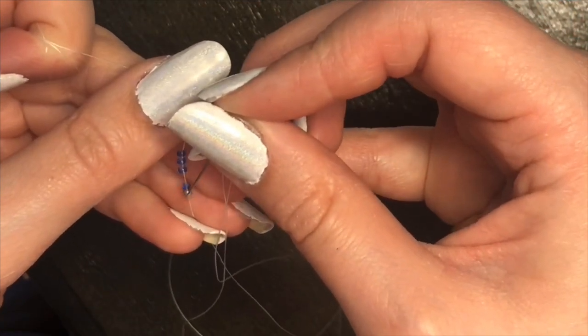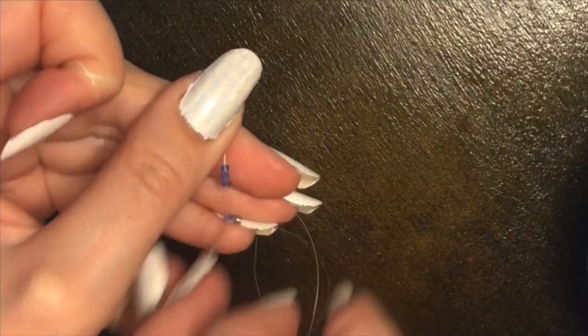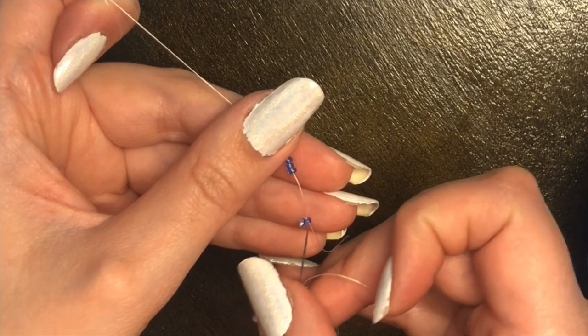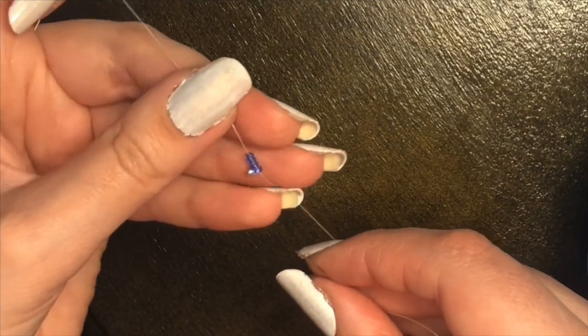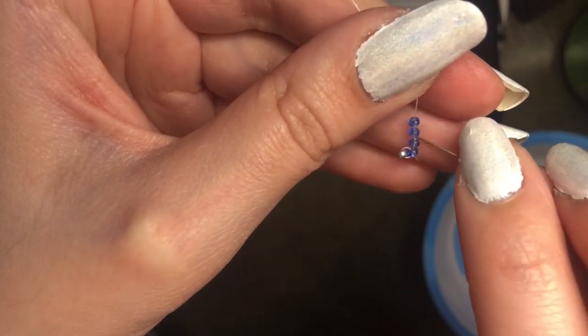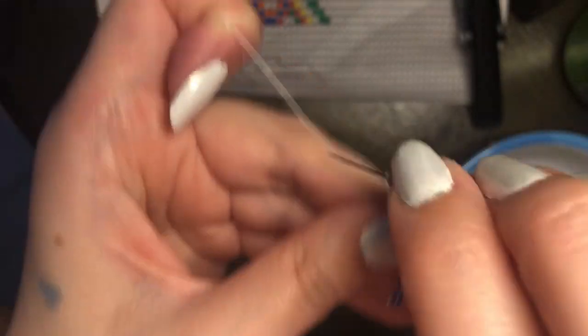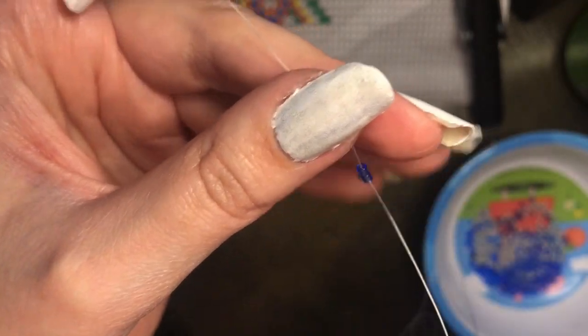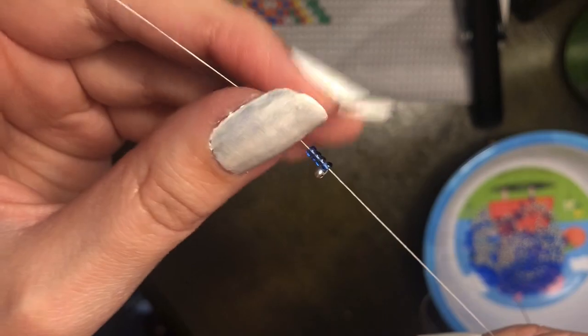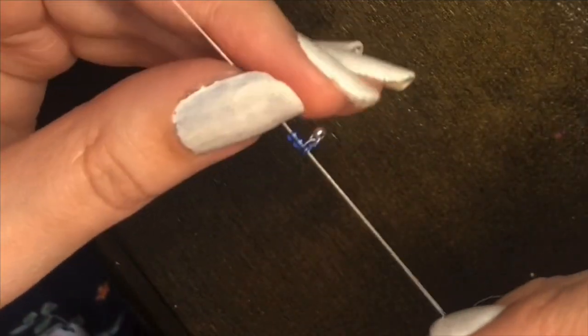Put your needle in the direction that goes towards the needle and then pull it. They should lie next to each other. If you pull it too tight you might cause an imbalance — there's thread on one side and thread on the other side, and if you pull one too tightly your beads will look wonky. Your next step is to go into the next bead and do the same thing: put it through the bead in the direction of the needle and continue on.